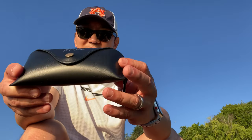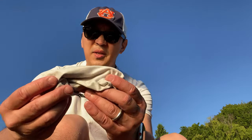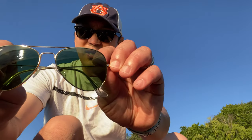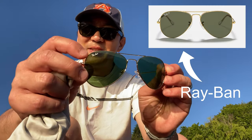This box looks like Ray-Ban and when you open it up it has a nice leather case with a little hanger. There are some stickers and a certificate of quality inside. Opening it up: nice microfiber cloth, and there's a little screwdriver. These are aviator glasses, and the reason I got this one is because it's actually supposed to have glass lenses.